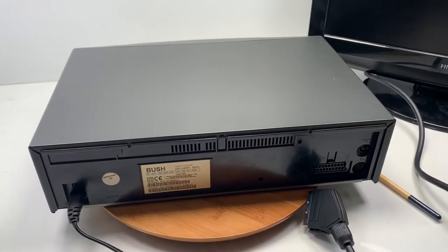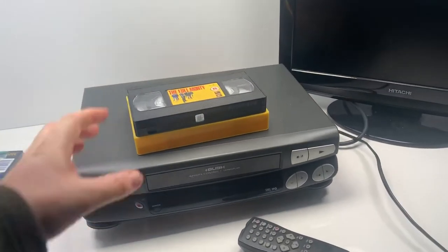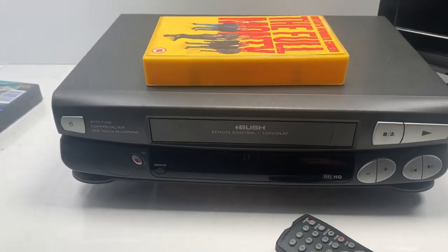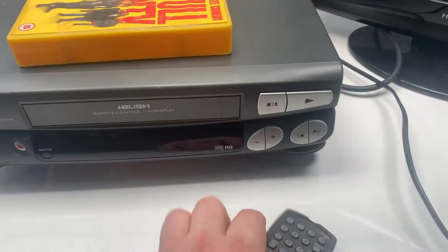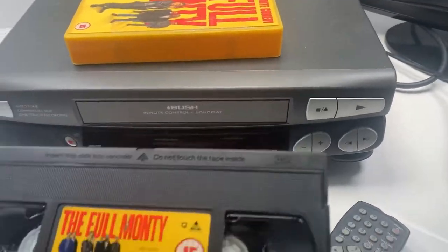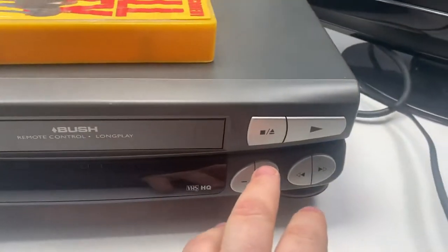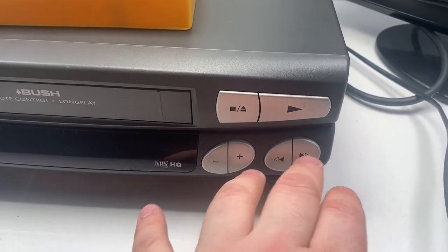Now I'll show you this unit working. I'm going to use a VHS — The Full Monty — to show you the cassette going in and that it loads up okay. It loads up fine. You can't use eject on the remote itself, so you have to press the stop button and that will eject the tape. On the front panel you've got your on/off switch, stop and eject, play button, channel select up and down, and rewind and fast forward.